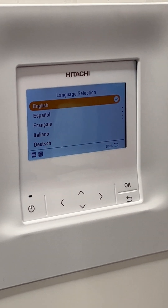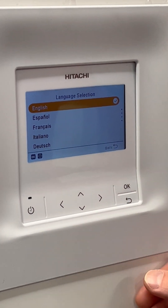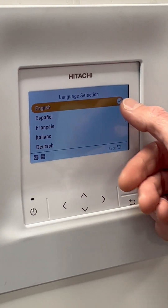The wizard start guide on the PCRF H2E: when you first switch the unit on, you'll have a language selection. Select your language and press OK.